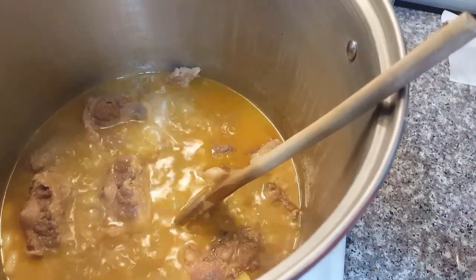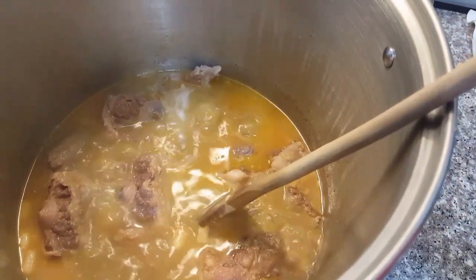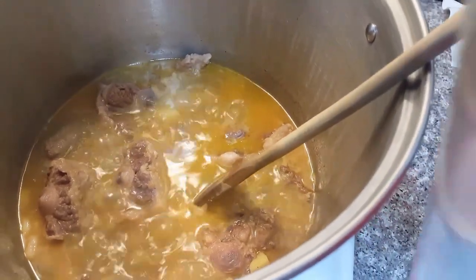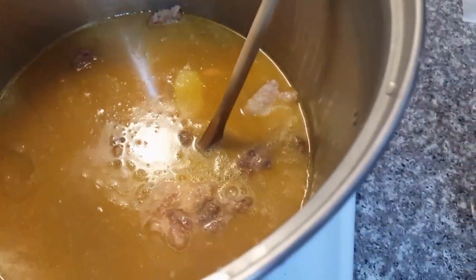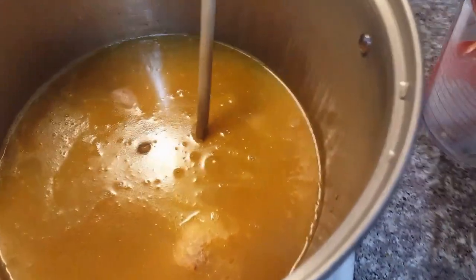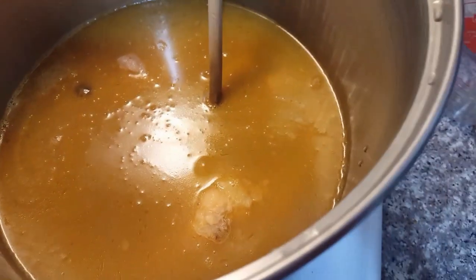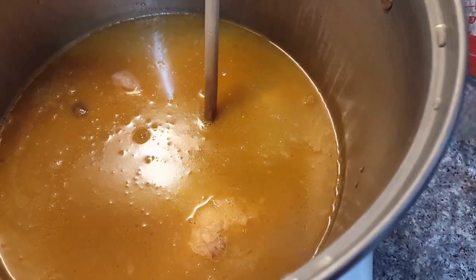It's been simmering for about an hour and a half now and the water has reduced, so I'm going to add some more water — about eight cups. I'm going to put it on high again and let it boil, and then when it starts boiling I'll reduce the heat to about five.